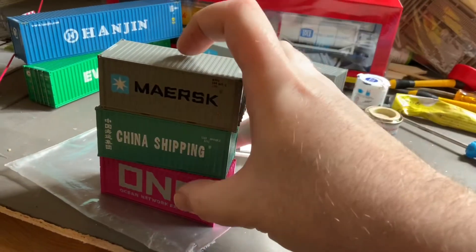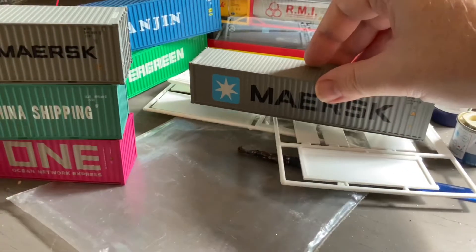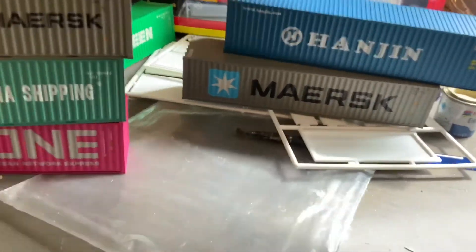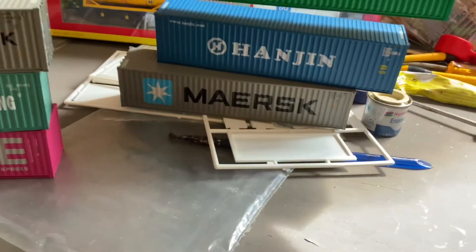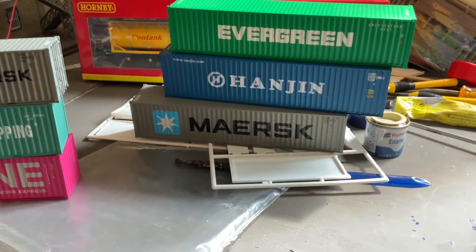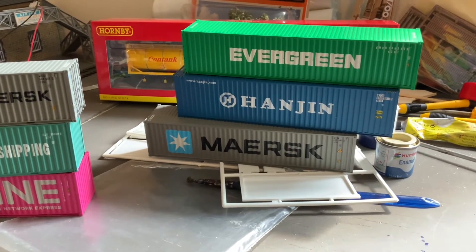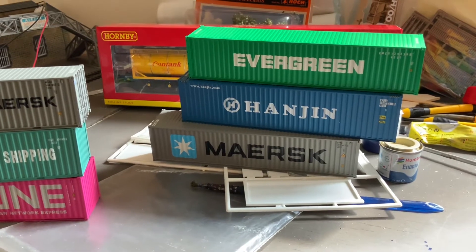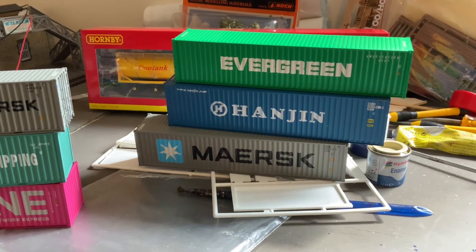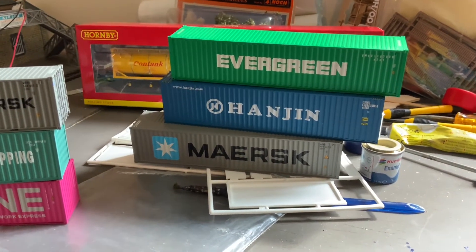We've also got some 40 foot containers here in the Maersk — not quite sure how you pronounce that — Hanjin and Evergreen. The layout I've mainly been working on recently is very much set in the pre-BR days, so these are hardly handy for that. However, some of my other ideas are for much more recent times, hence the containers.